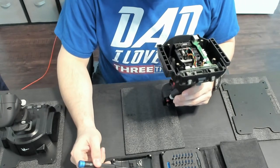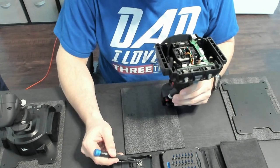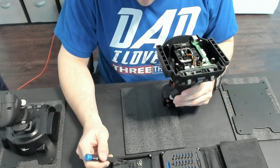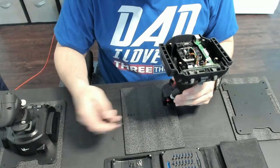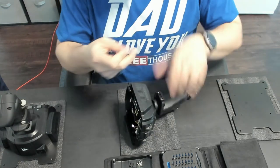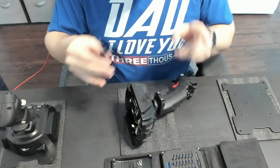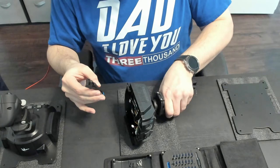So you get three metal screws that are magnetic and four aluminum screws that are not magnetic. Three magnetic black ones. The first screw is the important one. Make sure you grip the stick in a good place.